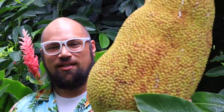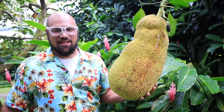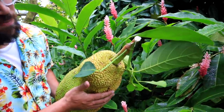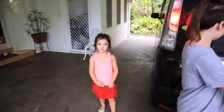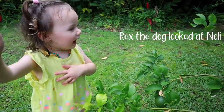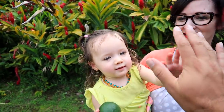Oh, check out this jackfruit — this thing's got to be like 40 pounds or something. Here's all the latex seeping out. This is a much bigger jackfruit than I thought it was going to be — literally like half my body! Pull, pull, pull — good job! Next on the ingredient list is avocados.